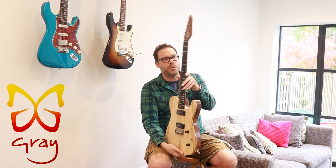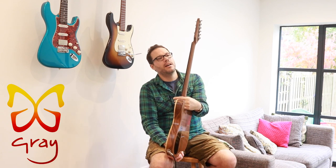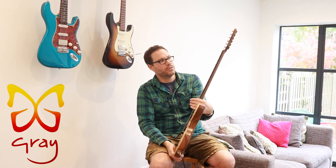Walnut neck with an ebony fretboard. Ebony's not from Britain, but I just cheated and put some ebony on there — it looks really nice.